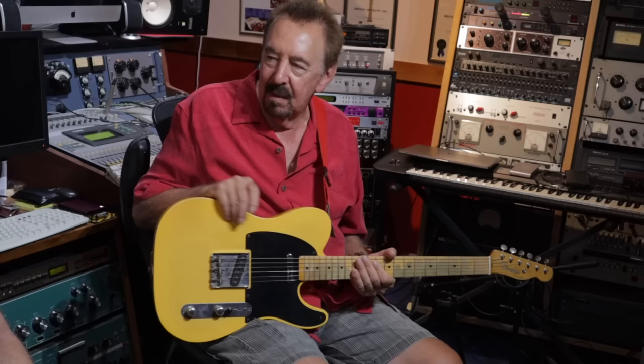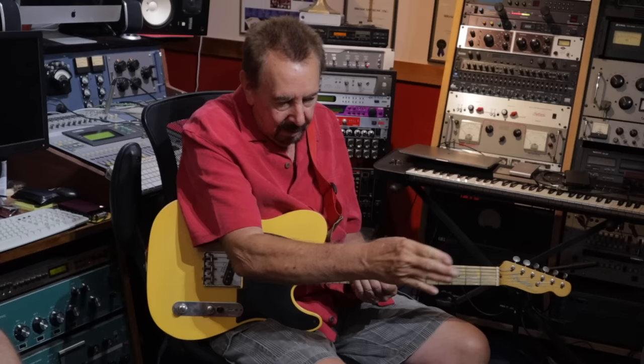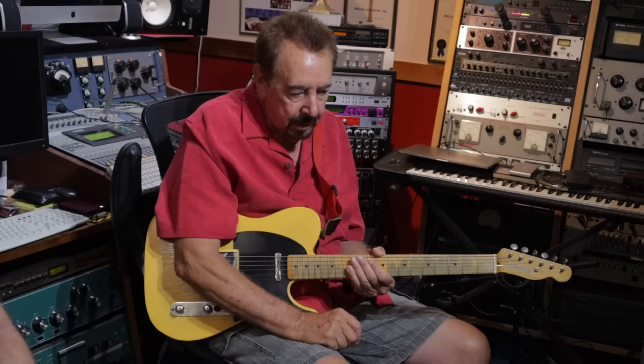And that's always been your go-to mic, the 57? Yeah. They got such good sounds. I've come in and, like everybody, tried 40 different mics on it, and then — oh well, let's go back to that. Are you very particular about mic positioning? Only in that I know the further you get away from the center, the less high end it has. If you want that real peaky bright thing, you put it in the center.